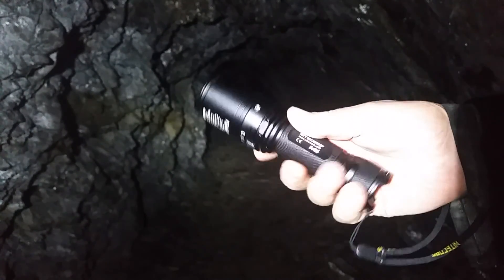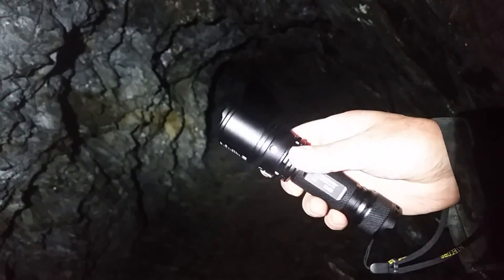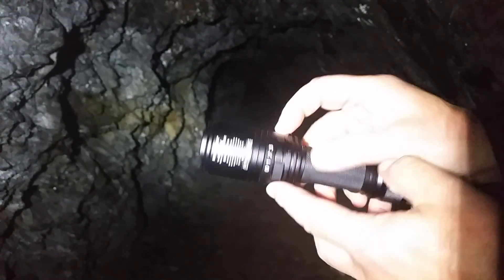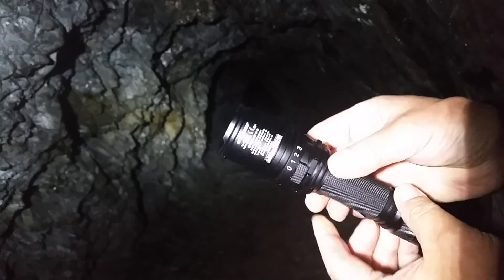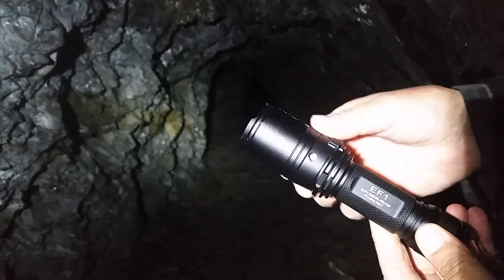I'm quite happy with the torch. The knurling is nice, it feels weighty, it's obviously a quality bit of kit. I'm not sure what these two screws are at the side but I wouldn't hazard taking them out — I would only imagine they might take the head of the torch off.